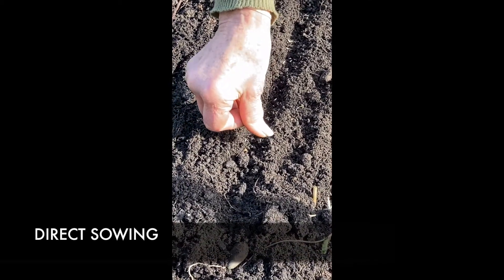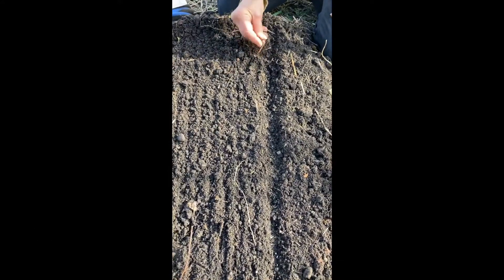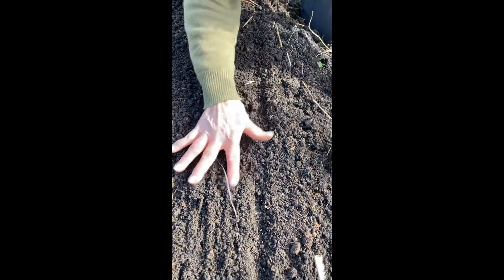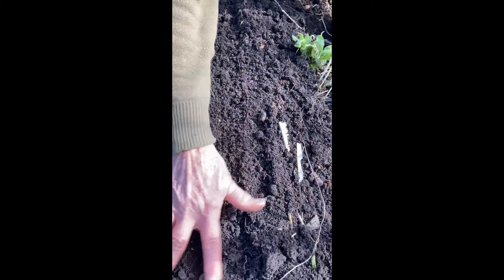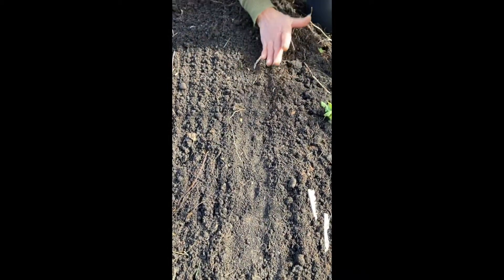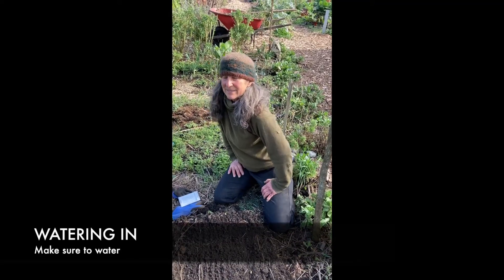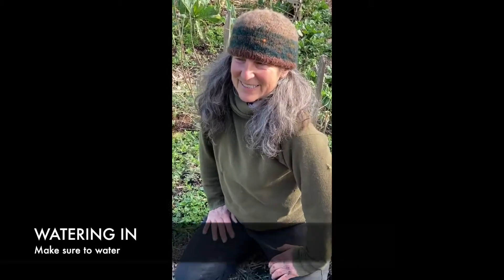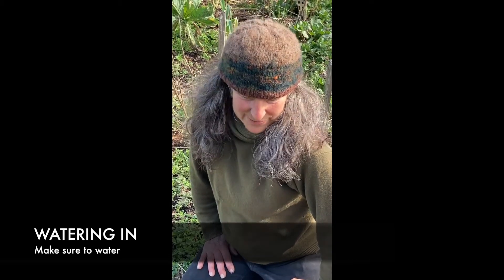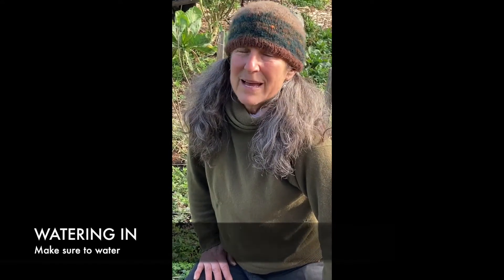Now I'm just going to cover them — just take my fingers and go like this. Covering it very lightly — it's only about a quarter inch, or about the thickness of a quarter of your thumbnail. Since we're in February and it's going to rain tomorrow or tonight, I won't water it in. But if it doesn't rain and we have a dry spell, I'll come back and water this.